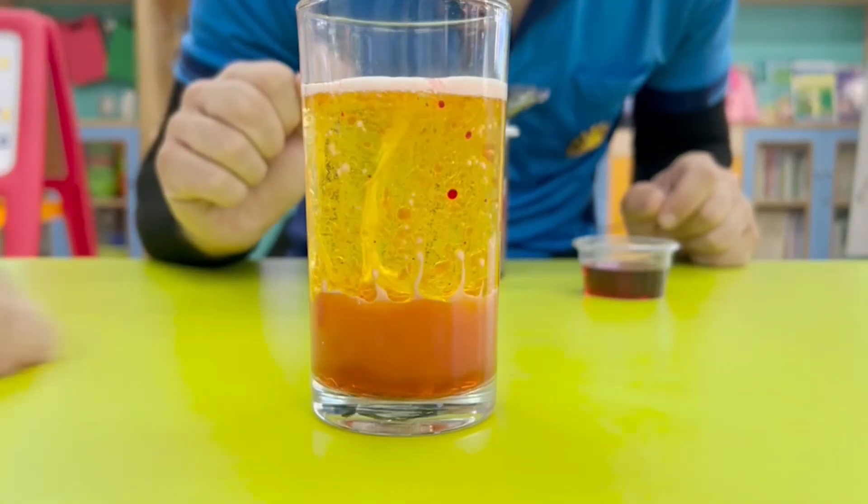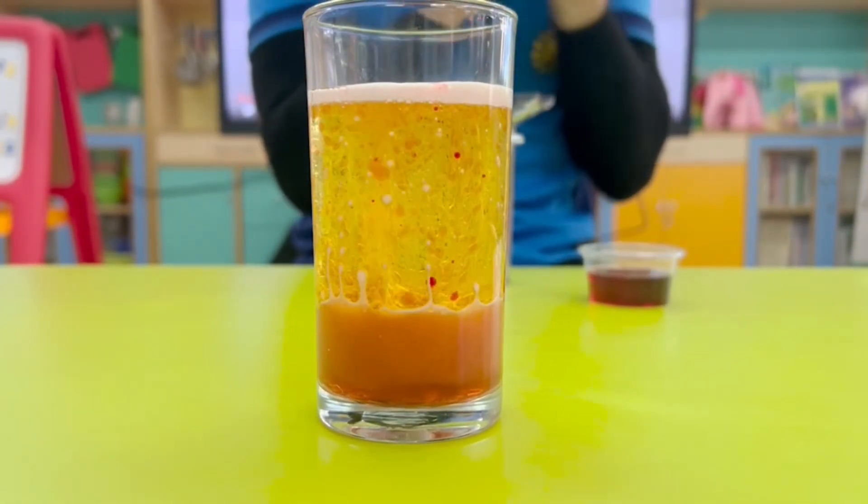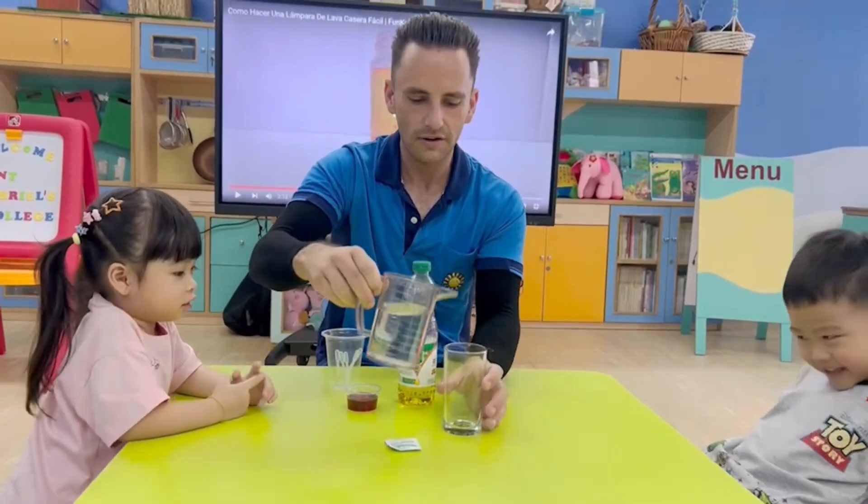Lava and Lamp. Well done. Very good. What is this one? Oil. Very good.